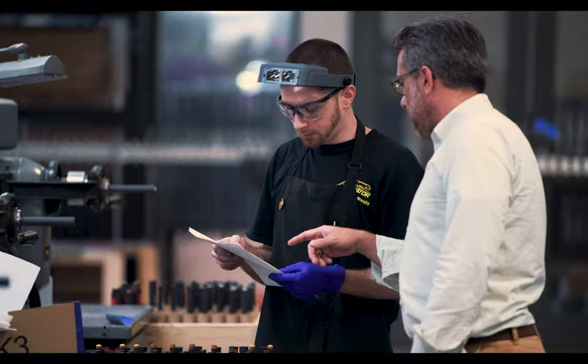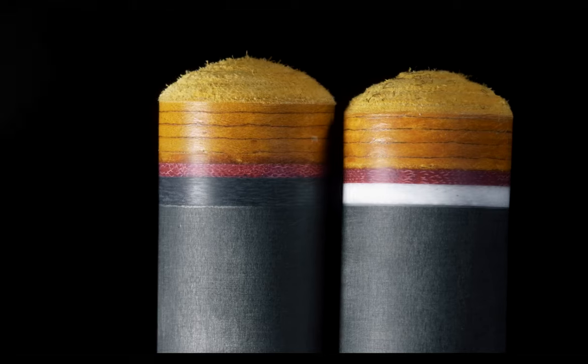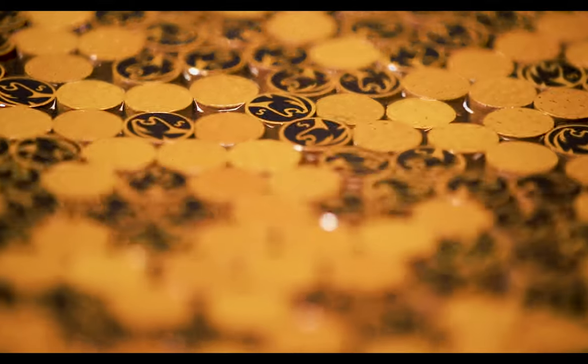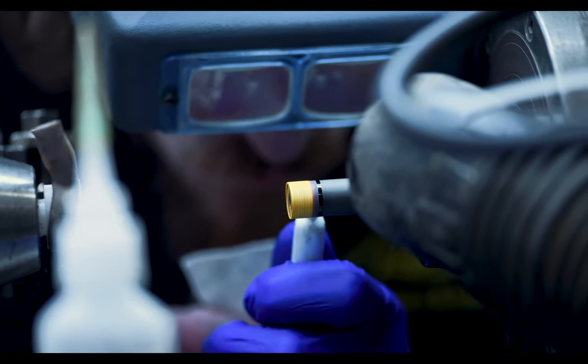We want people to have the ability to use whatever joint they have on their butt, and the Revo fits it. We can give them a white vault plate, a black vault plate, any kind of material they want it made out of. We can give them any kind of tip.